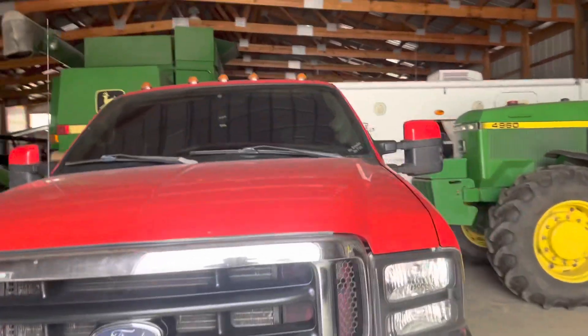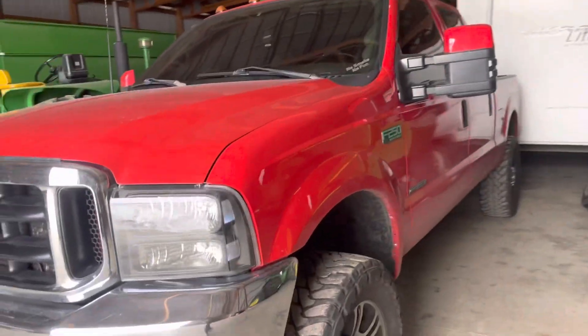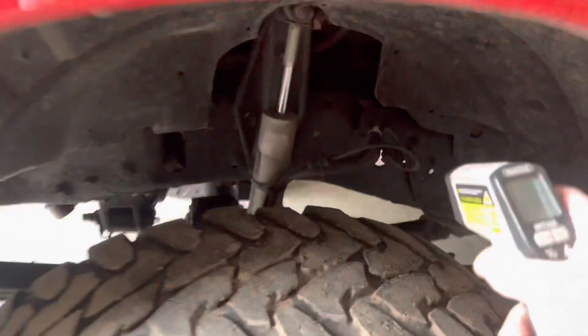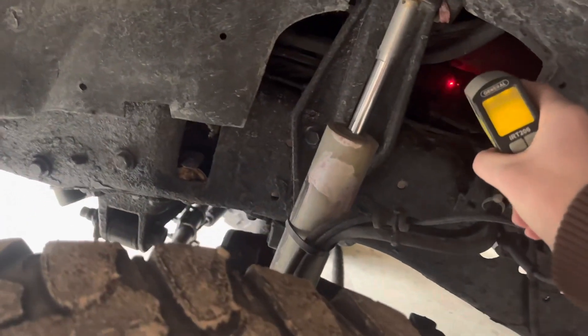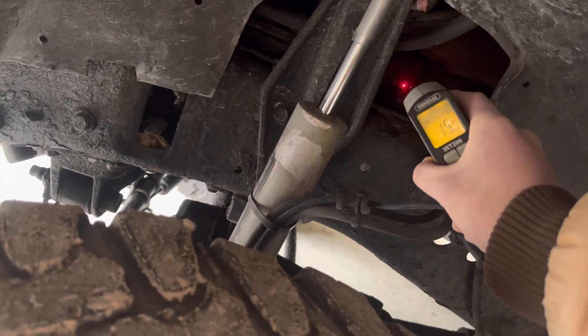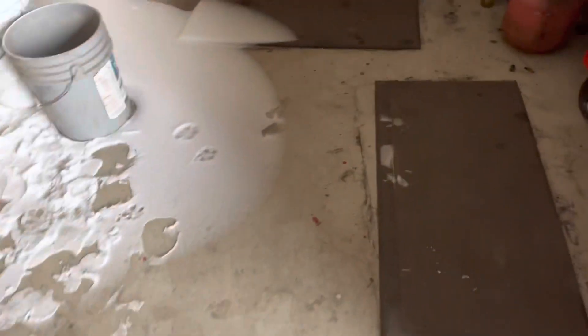The 73's been sitting here in the barn the whole time, not plugged in. I've got a heat tester here — I'm not sure how accurate this is. It looks like it might not even actually read. Looks like we're getting 15, 16 degrees, so I'm not lying, it has not been plugged in.